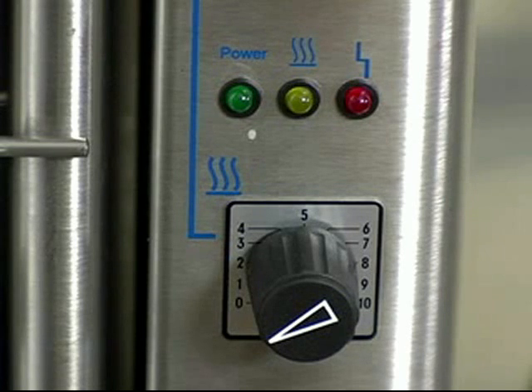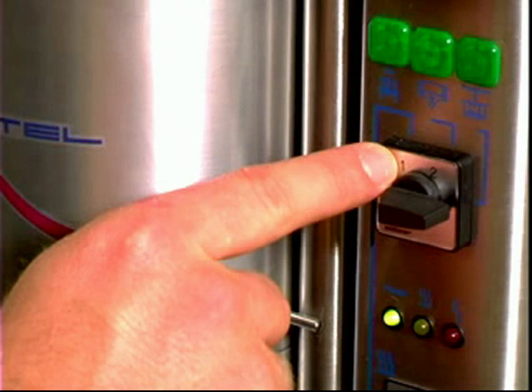The round knob is the heating element. It goes from 1 to 10, depending on how quickly you would like the alloy to melt. The rotary switch is for executing the casting.